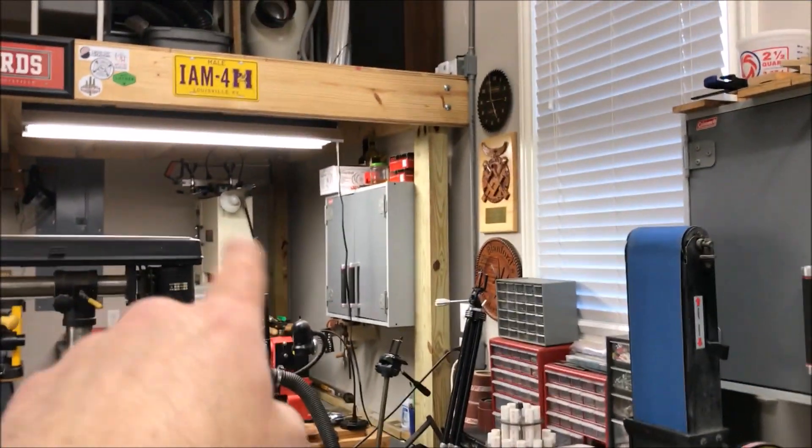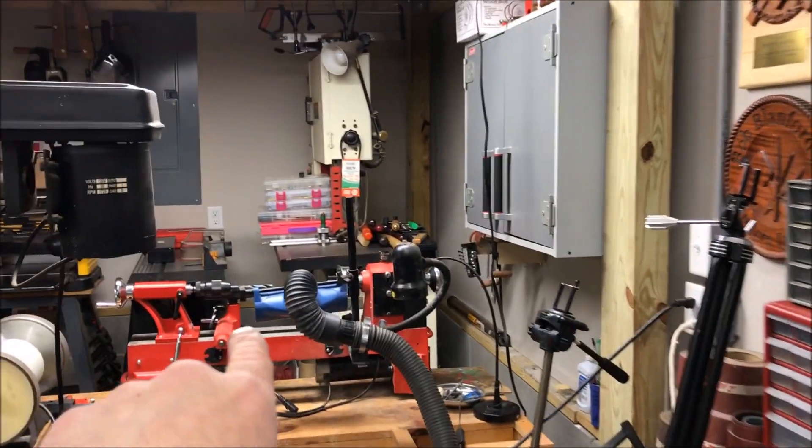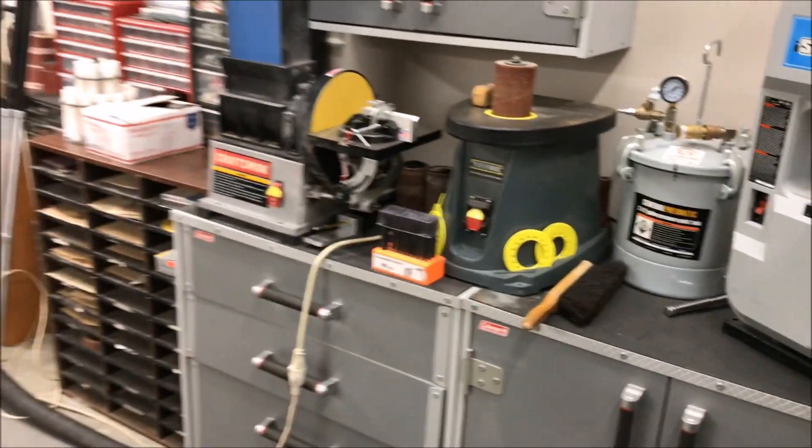When I get rid of that, I'd like to put an L-shaped counter back there - that's where I'd like to move my sanders and my bandsaw to get them out of the way, since I use them when I'm turning. That would free up this counter, and I'd also like to put my old Harbor Freight back there as maybe a dedicated buffer along that wall. And that would free this up for casting - I don't know that I need the whole thing for casting, but that's kind of my objective.